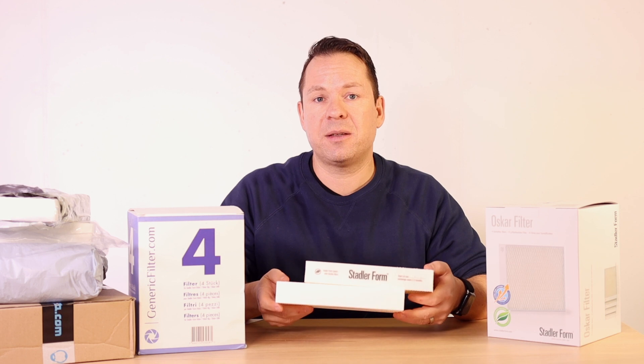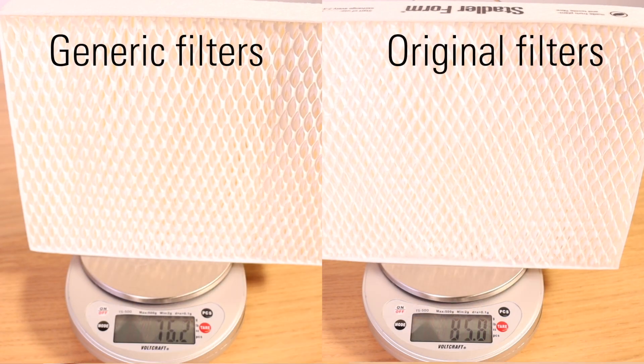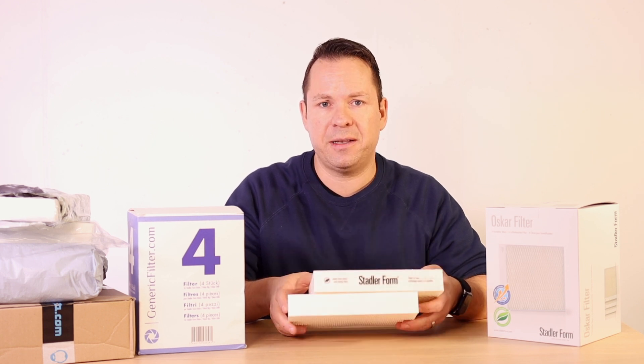First of all, we noticed that there is a weight difference. The generic filters are lighter than the original filters, which means that you are getting less filter material, and maybe this has some influence on the efficiency, but we will find out later.